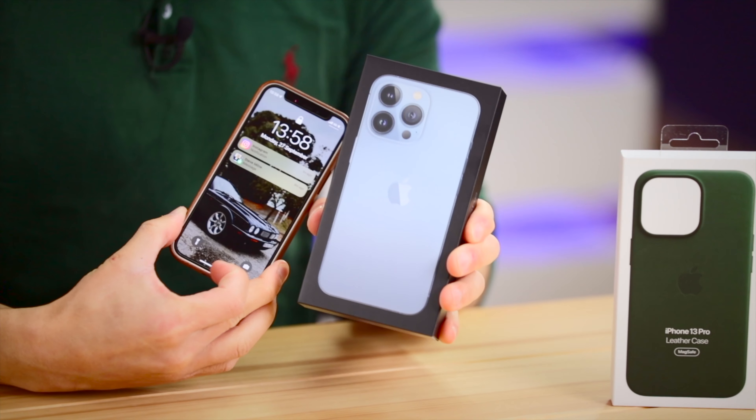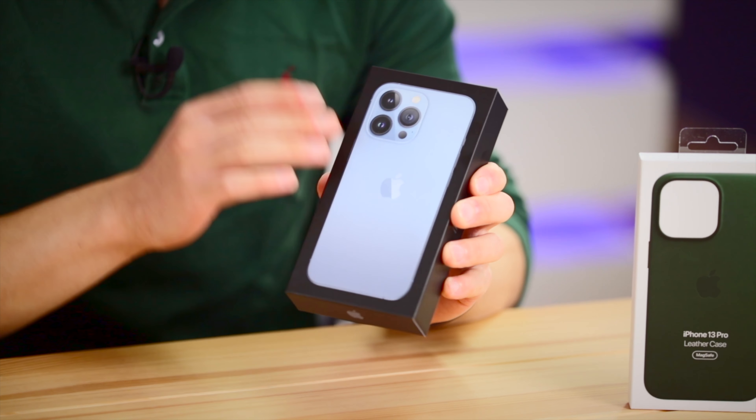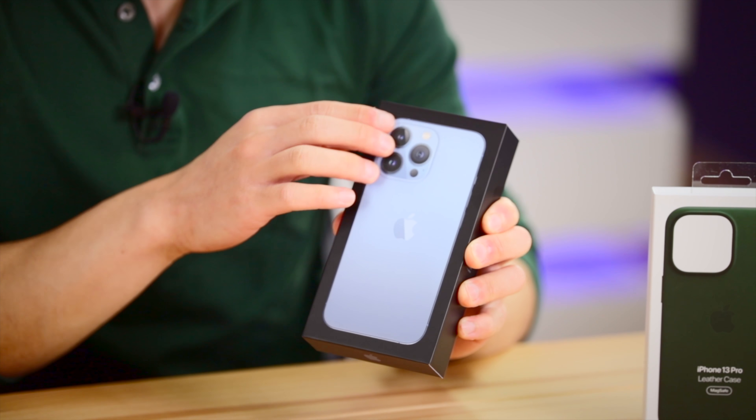Before I unbox this 512 gigabyte Sierra Blue phone, make sure that you are subscribed if you are new here and also give this video a like. If you aren't following me on TikTok and Instagram, my socials are in the description too.